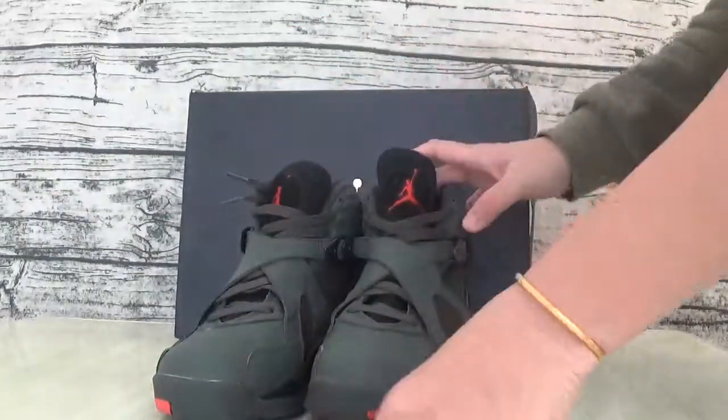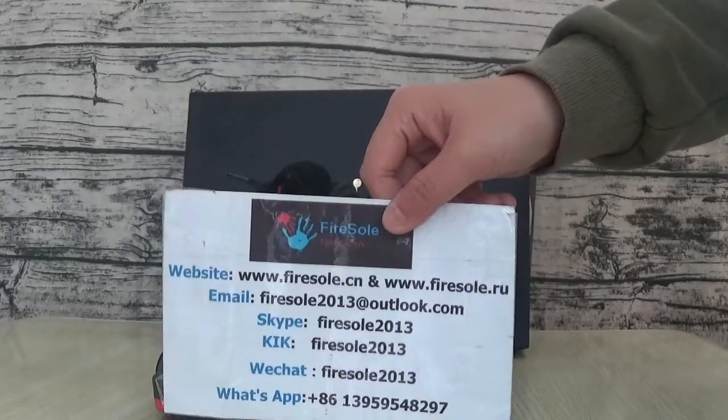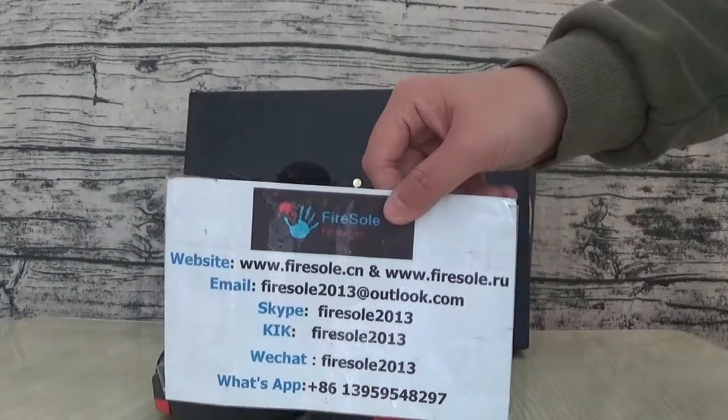If you like this sauce, you can go to our website. This is information. Please don't forget to mention my channel. I will see you more soon. See you in the next video. Bye.